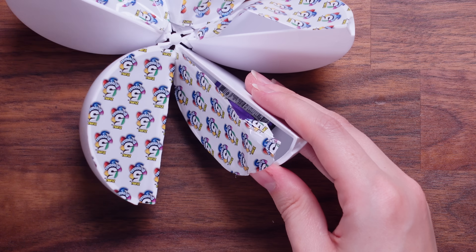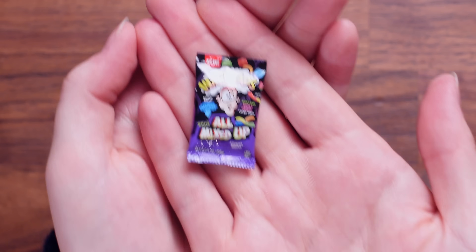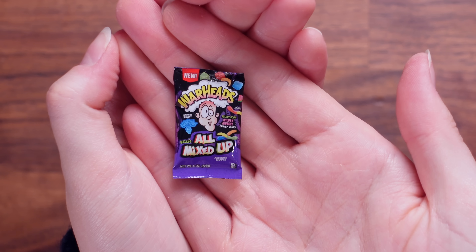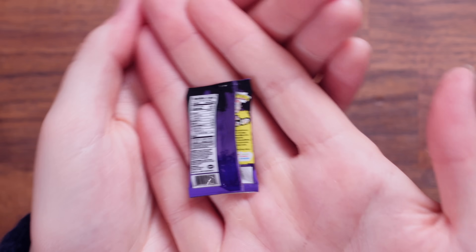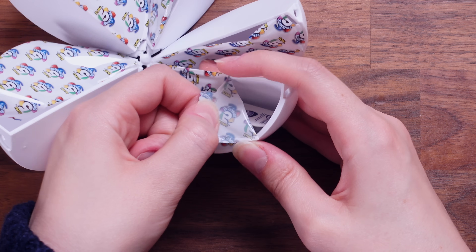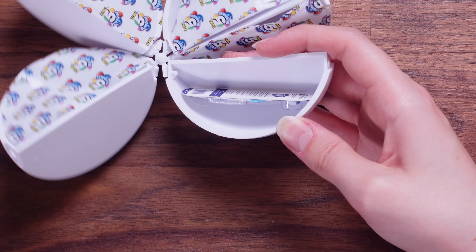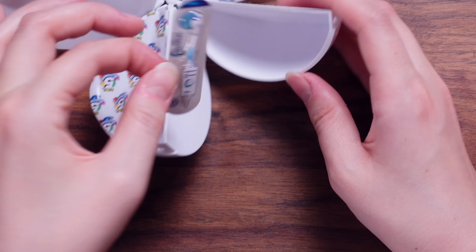We've got the cheat sheet and something new — Warheads! We've not seen these yet. These are Warheads All Mixed Up. Here's the back for those that want to see it. It's another squishy. We're in — is it good? It is good, it's so good.